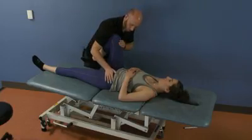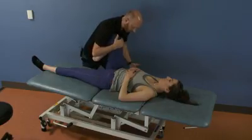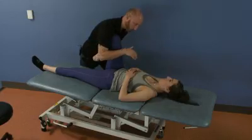One option is to stabilize on the opposite ASIS. Another is to take the hand on the outside, grab hold of the ischial tuberosity, and assist in that posterior rotation.